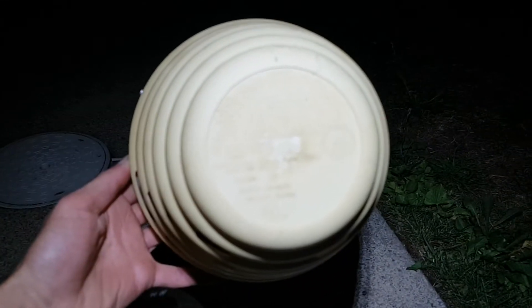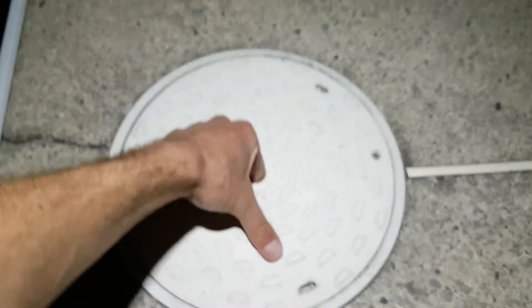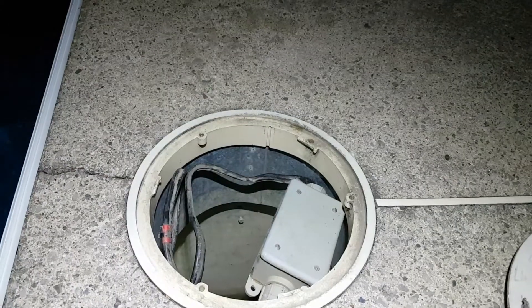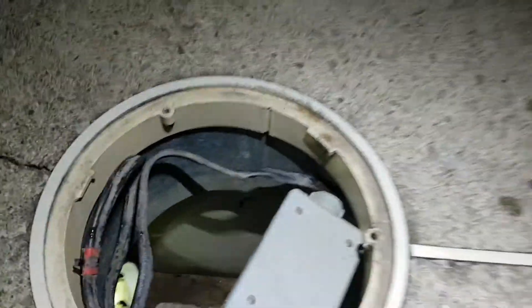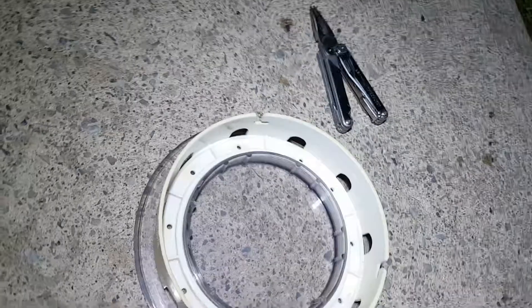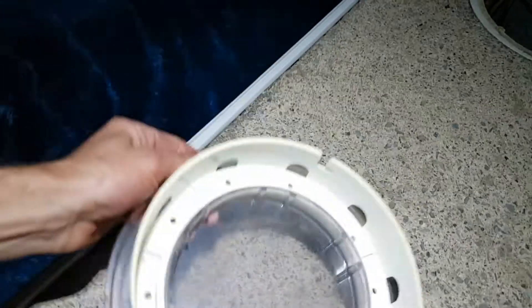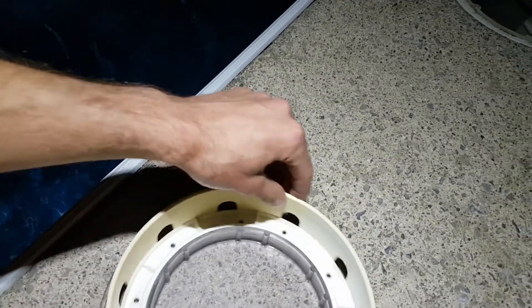Strangely enough it doesn't even say Lumio anywhere on it — I found that bizarre. Anyway, this is the dry niche style where you have the access port here, which I'll open. It's generally just a skimmer lid, and this is meant to clip into the ring in the wall of the pool. This one happens to be from an above-ground pool — it's about the same thing, however this doesn't have the bolts that go through the wall; it's actually a threaded piece so it can unscrew.